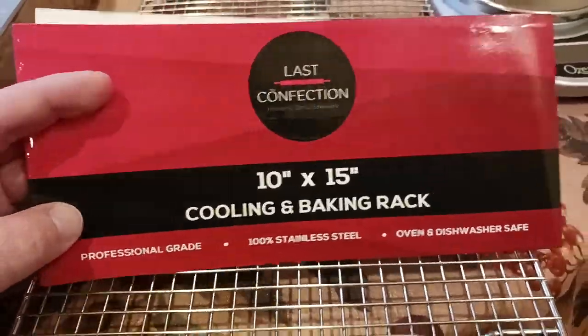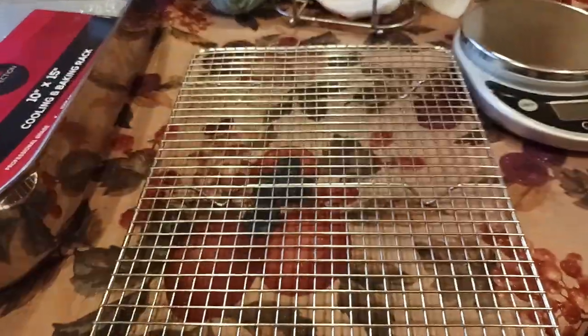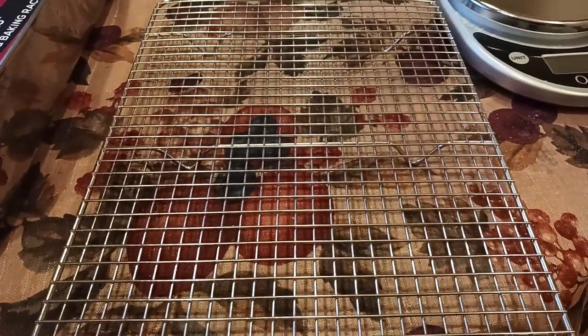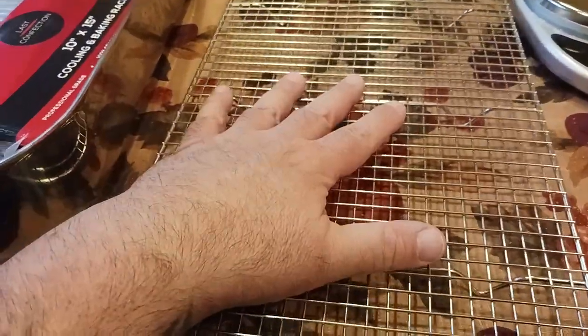If you're going to buy a cooling rack for the holidays — Thanksgiving dinner, turkeys, whatever — hit that like button and hit the subscribe button if you like what you're seeing. Check out the description section below for a link to this; one of the better links that I could find.